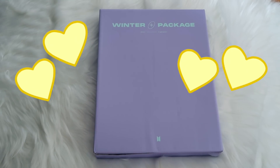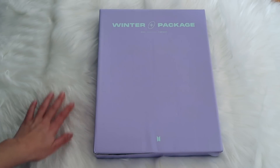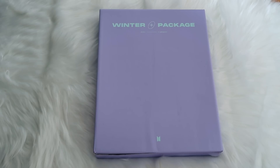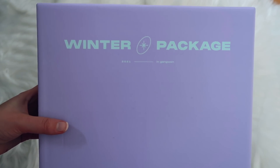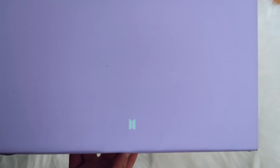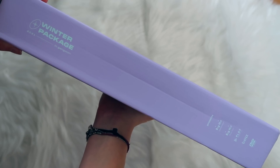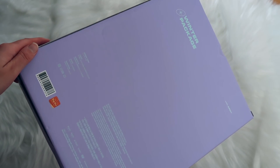So here it is, the BTS Winter Package. I actually changed my background just for this special product because I thought this would be very cozy and wintry — kind of gives me snow vibes. Now without further ado let's unbox this. On the box it says Winter Package 2021 in Gangwon, with the BTS logo, and on the back there's the authenticity sticker.